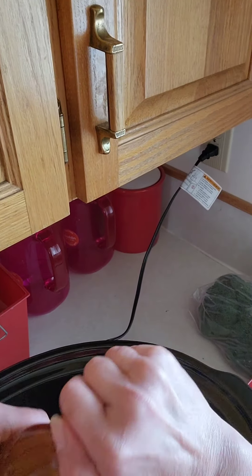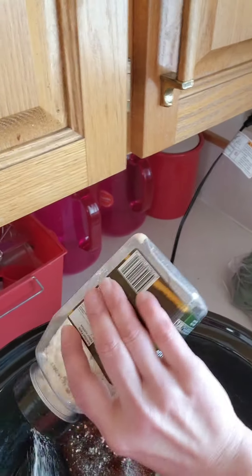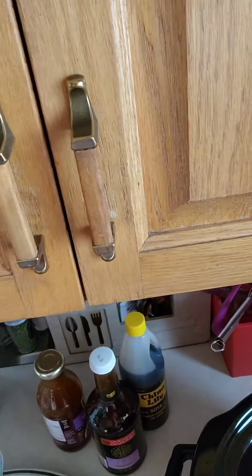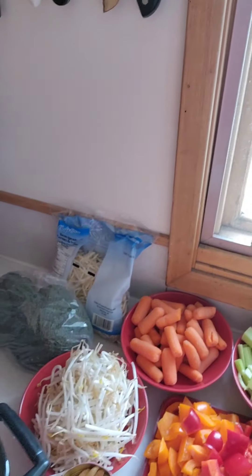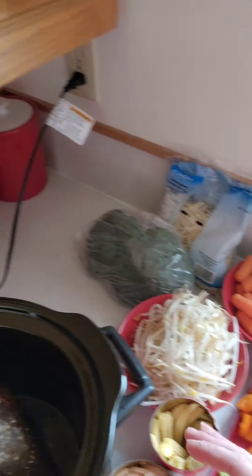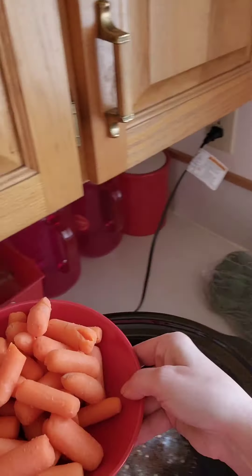Now that we've got our liquids going, we're going to add some garlic. I think there isn't a culture that doesn't have garlic to some capacity in their cooking, and Chinese is no different. We're going to start with the harder vegetables and put them on the bottom, then work our way up — so we'll start with our carrots.